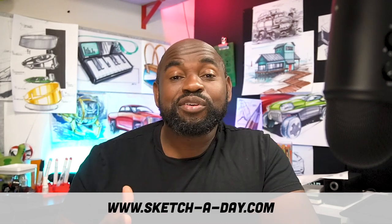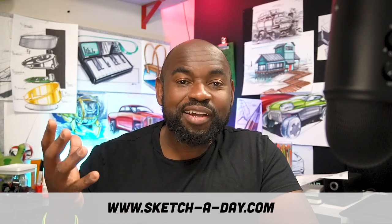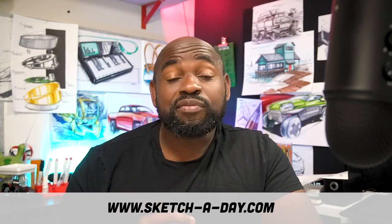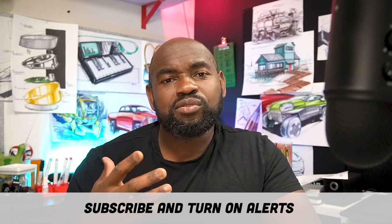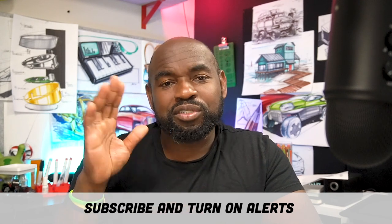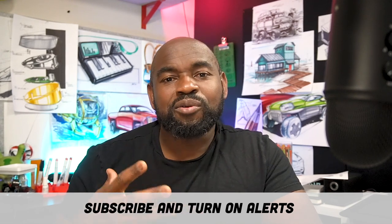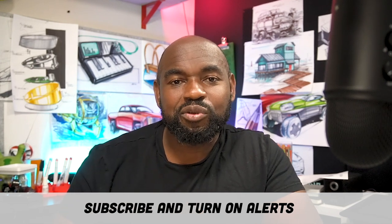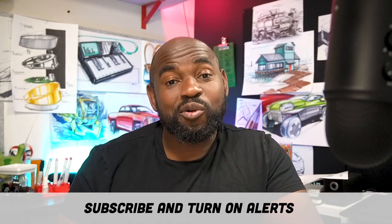Head on over to sketchaday.com — it's a great way to support what we're doing here. We've got a store with Procreate brushes and assets, and more coming soon. We also have stickers and even a poster of sketches. You can always donate using the PayPal link in the video frame, or Venmo — whichever you prefer. Details are also in the video description below.